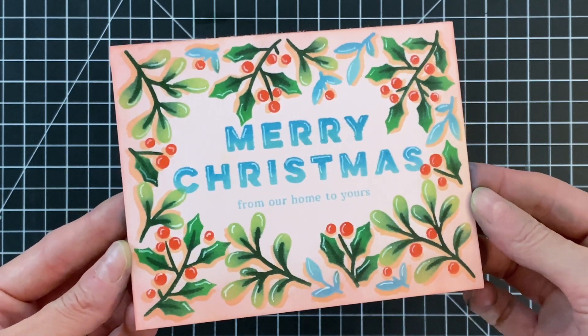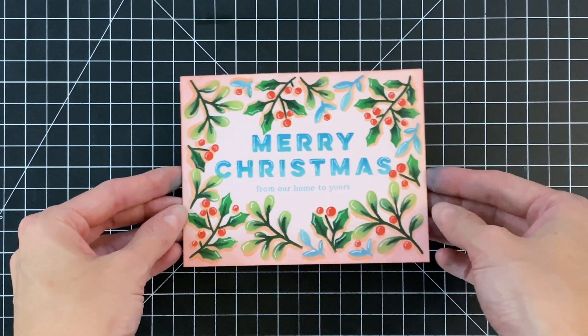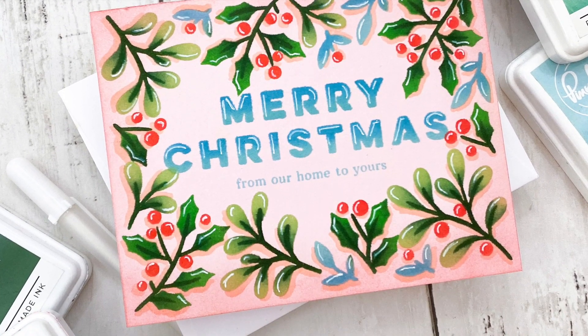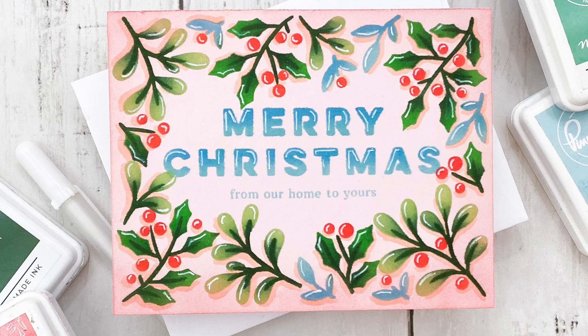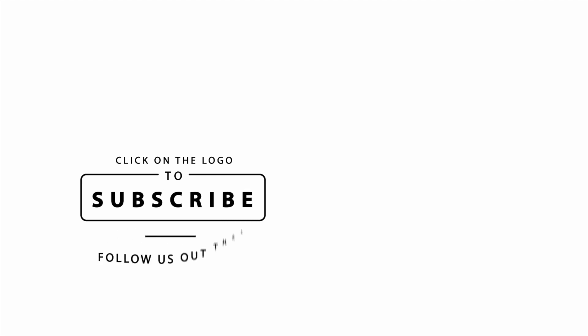Here's the finished card — I love all this depth. This card is so fun, so colorful, and will mail beautifully because it is a one layer card. This might actually be my Christmas card for this year! I hope you enjoyed today's card and video. If you have any questions about the products I used, please check out the links below in the description. Thank you so much for watching and I hope you have a wonderful day.